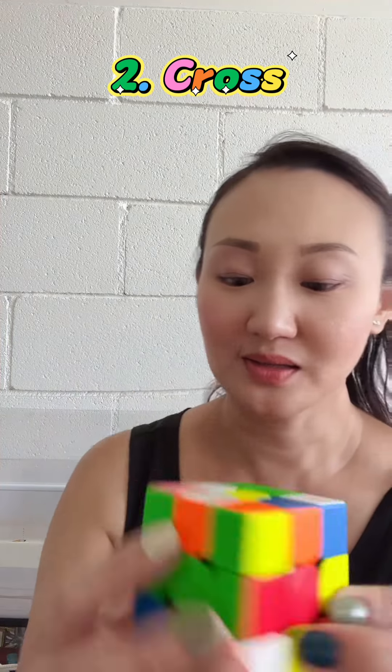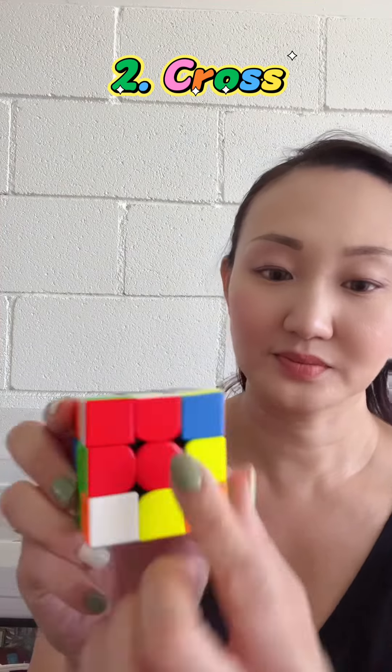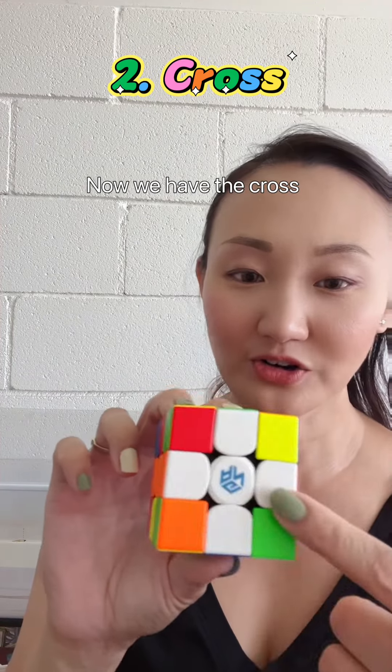Move all the way down, then go on and do this for each side. Now we have the cross.